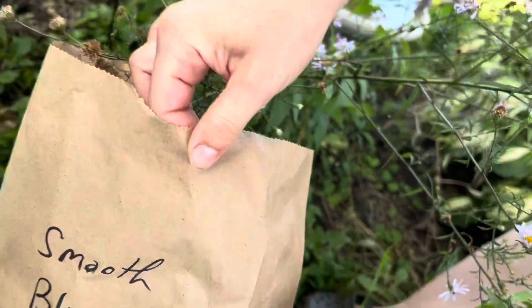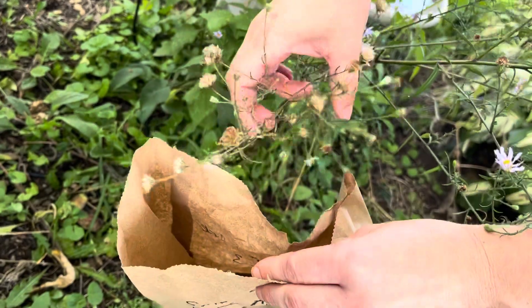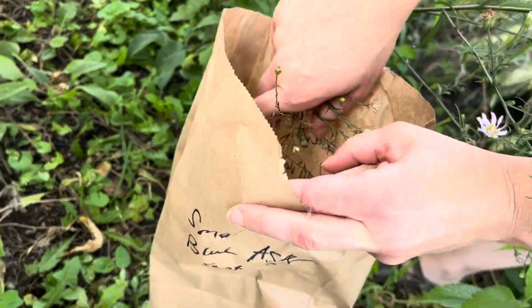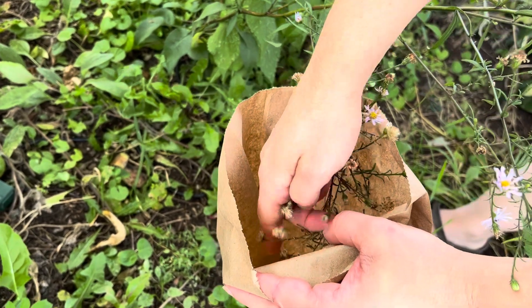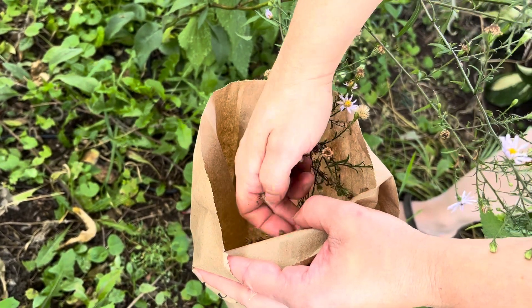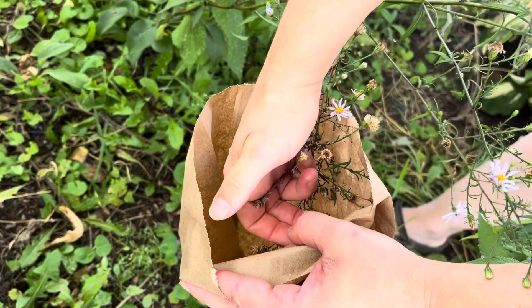What we're gonna do is take the plant where it's ready and then put it in a bag, and then we're gonna just gently pull the seeds out of the plant.